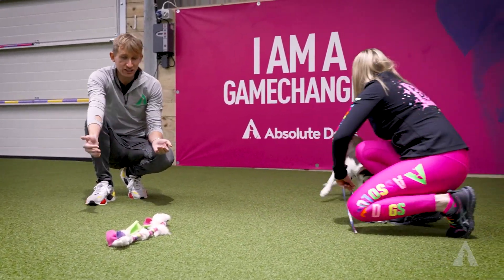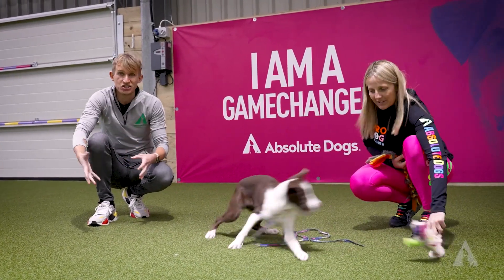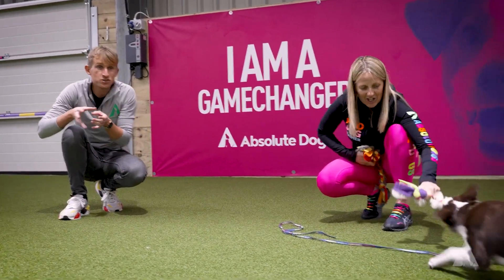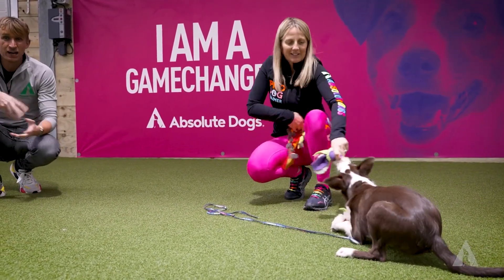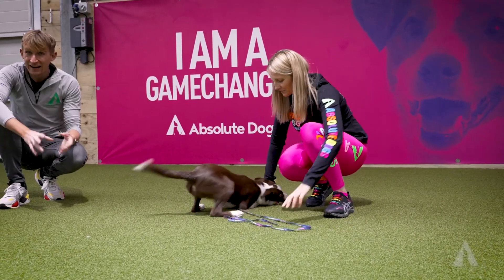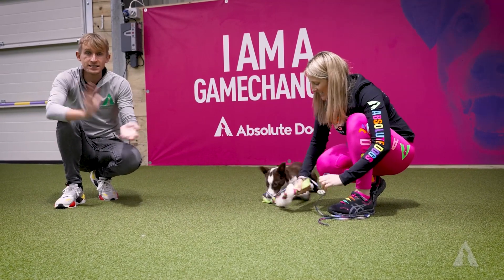The second tip relates to the toy itself. Make sure you're using a toy with a decent amount of length to it. If you're using a really tiny toy, your dog could actually not want to interact with it because they might feel that's a high pressure zone to go near your hands, and they might not think that's quite so fun. So make sure your toy is of a decent length.